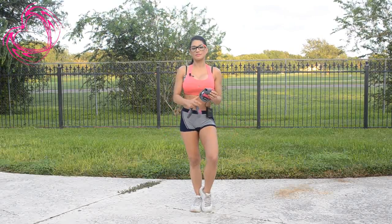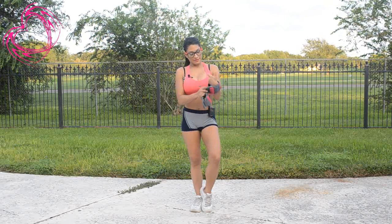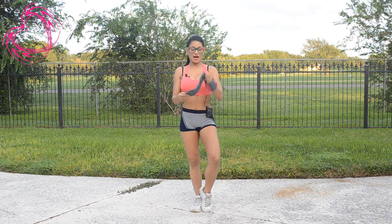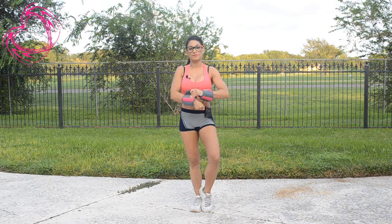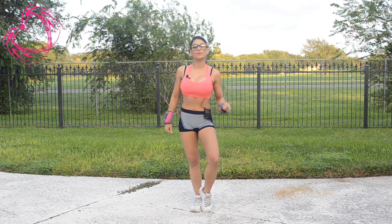I like to do lots of reps so I get the light weight because you'll start to feel it immediately. If you're going to be doing less reps then go ahead and get a higher weight — 10 pounds or 12 pounds, whichever you prefer. Remember to go at your own pace, drink lots of water and stretch before you begin.